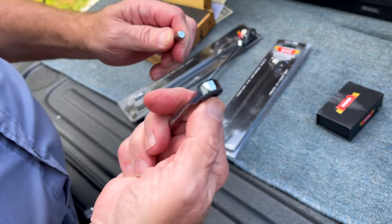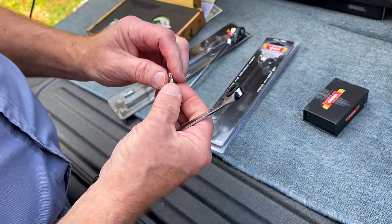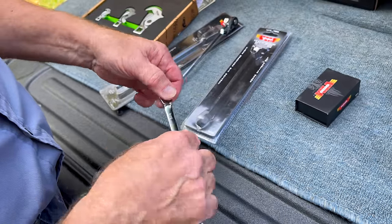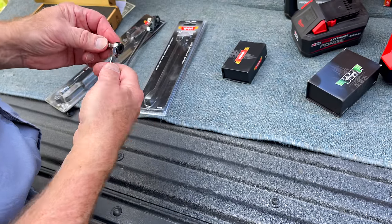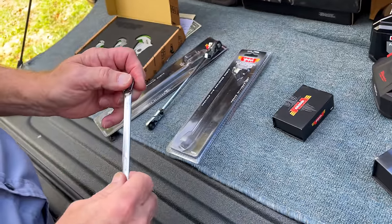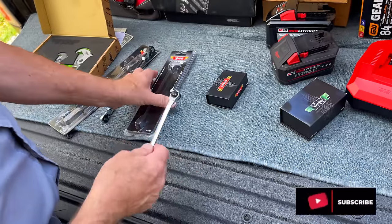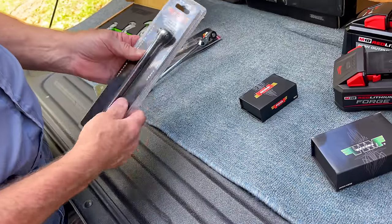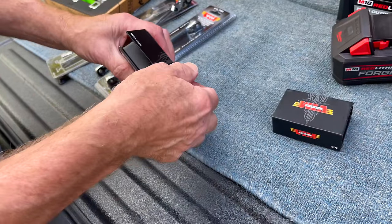And we got a quarter/five-sixteenths on here - quarter inch on this side where you can run your sockets with an adapter, but five-sixteenths on this side for ratcheting. This one here is just offset, reversible. It's struggling - it's Monday, there you go. I got these for 44 bucks - great tool for guys that work on door paneling and car doors, it fits in there. Nice little box, I like these with the magnetic covers.